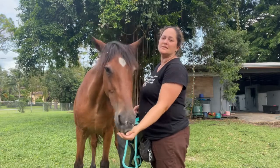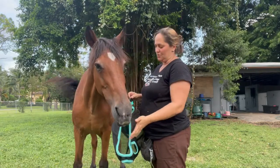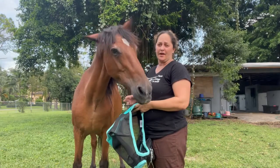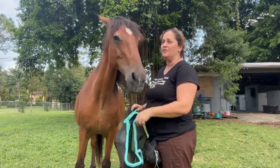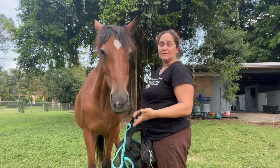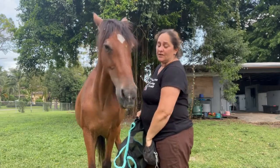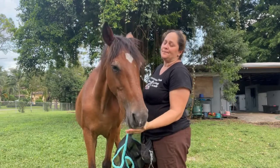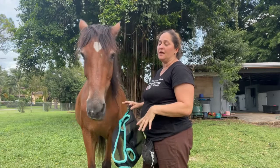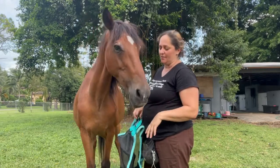The same goes for fly spray — if you want your horse to stand still for fly spray, you have to first teach them to stand still, then classically counter-condition the fly spray, and then put the two together. To do this, I'm not asking him for any behavior. He already knows how to stand still, but that's not what I'm looking for.